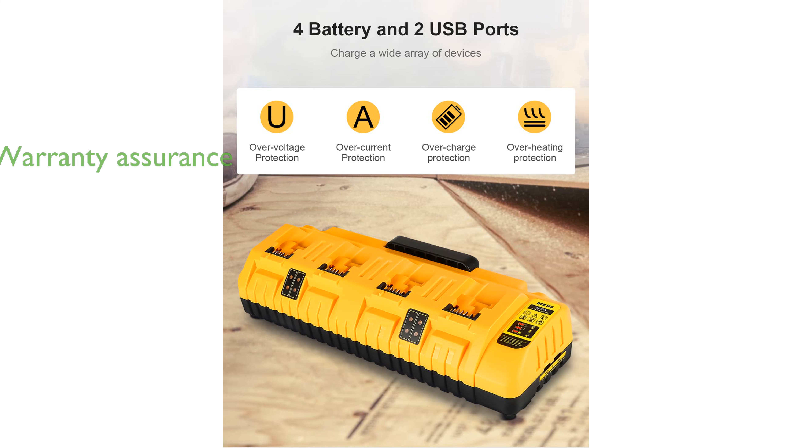Linoya backs the DCB-104 charger with a one-year warranty and a 30-day return policy, offering peace of mind to its users.